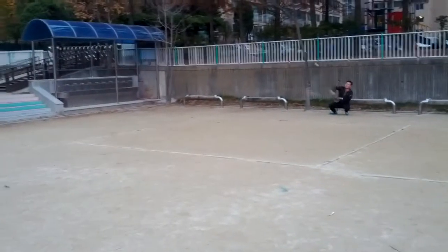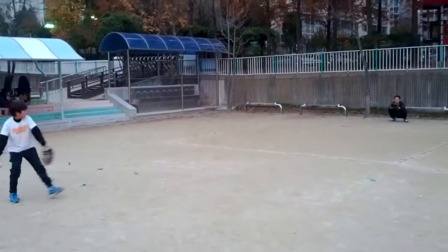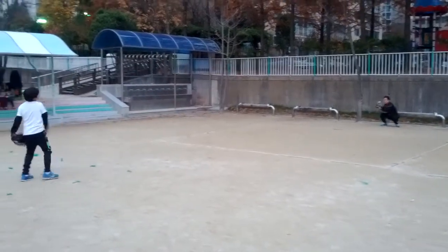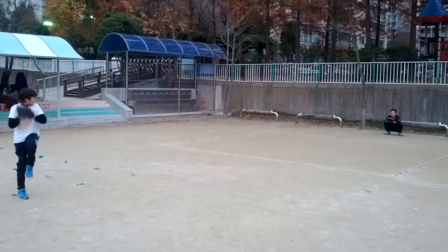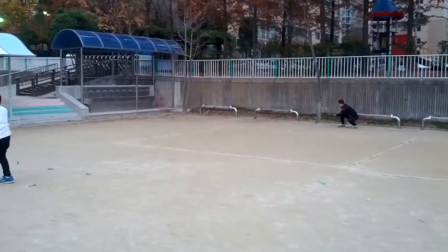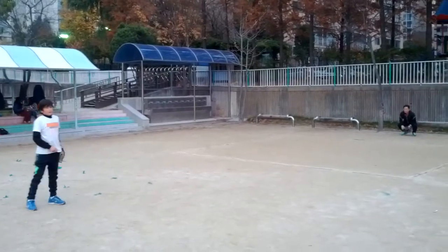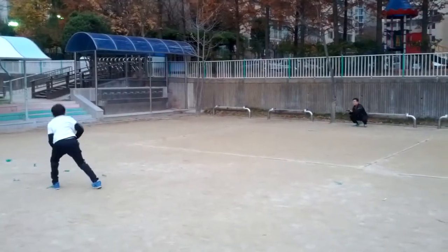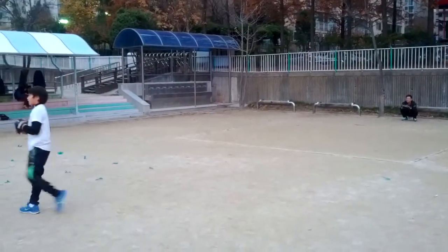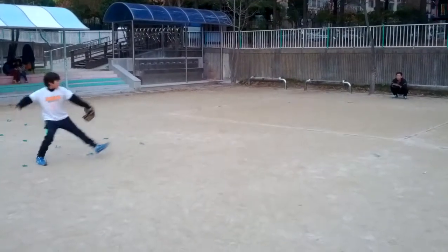Oh, that one's pretty good. Daddy's been teaching Skylar to not pitch as fast, but try to practice accuracy.